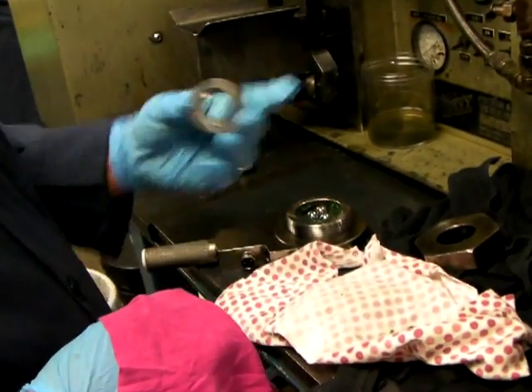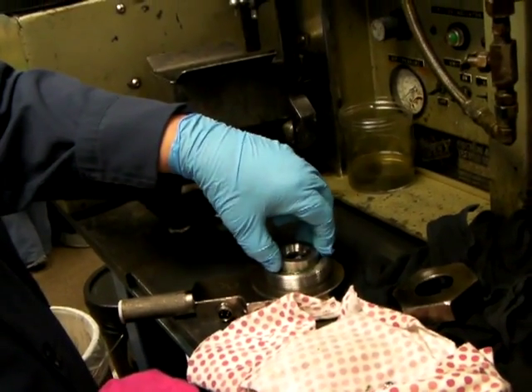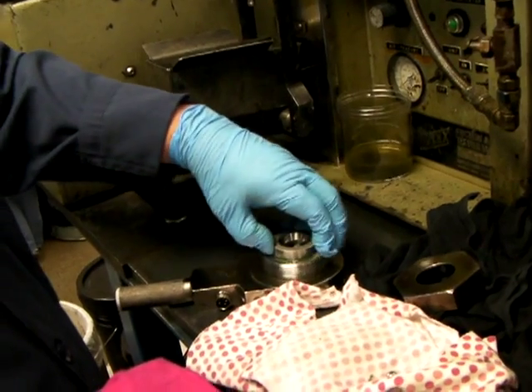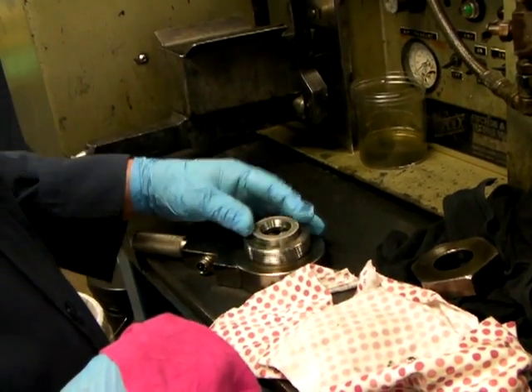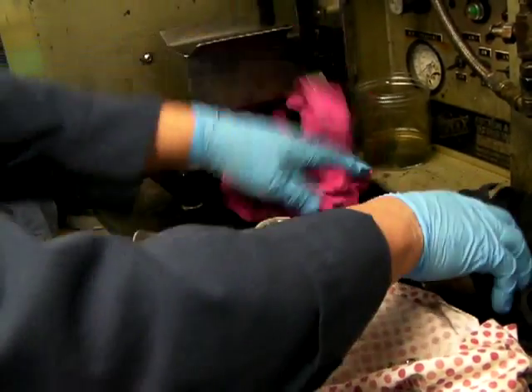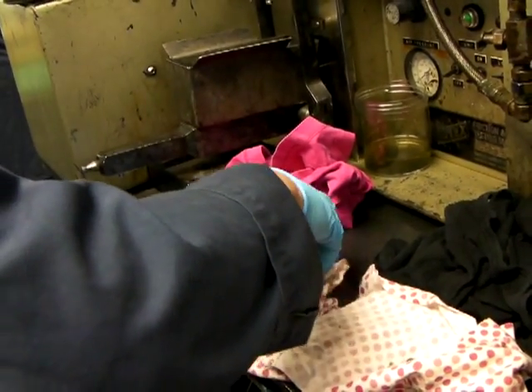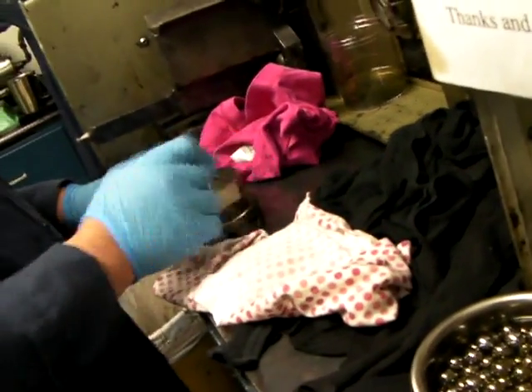Julio is setting up the four ball machine here. He's already placed the grease into the cup and the three lower balls. This ring helps secure them tightly in there. Then he screws down the nut.